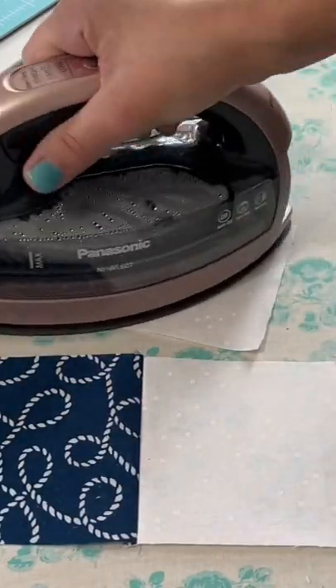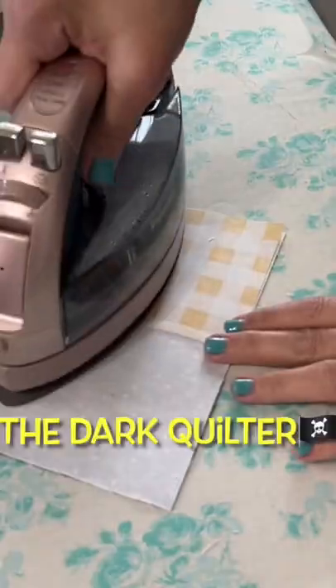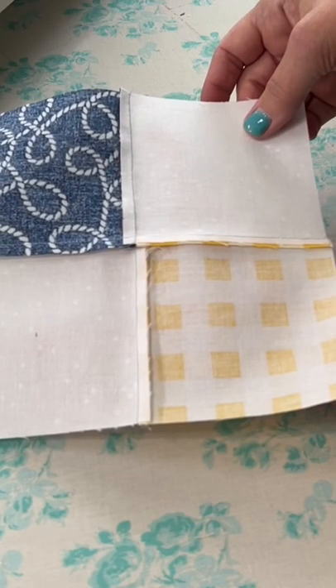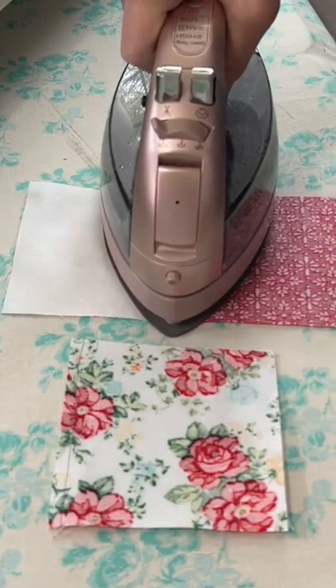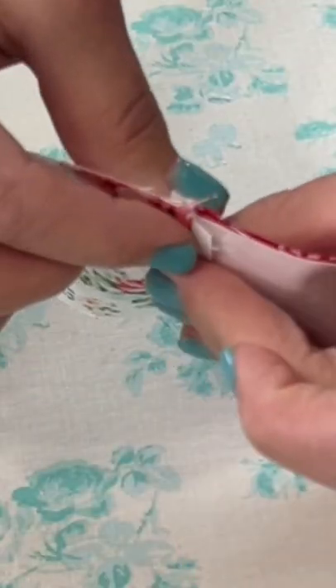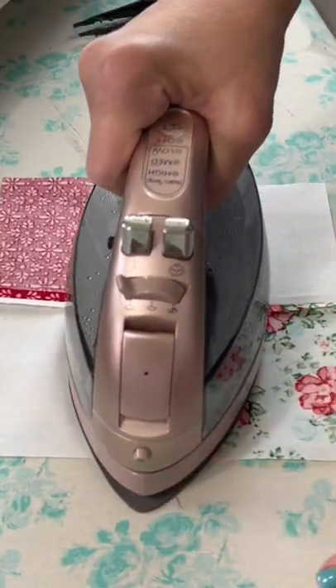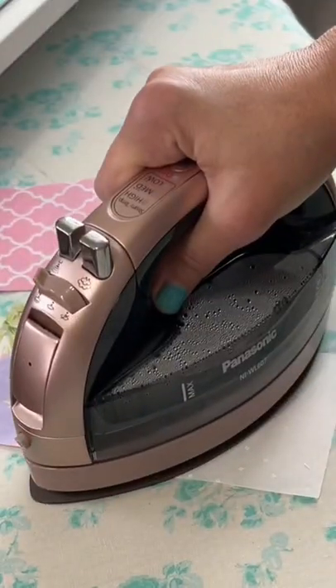Find out what type of quilter you are. Are you a dark quilter — that means pressing to the dark side always — or are you open to things by pressing your seams open? I tend to press open, so I'm an 'open to things' quilter.